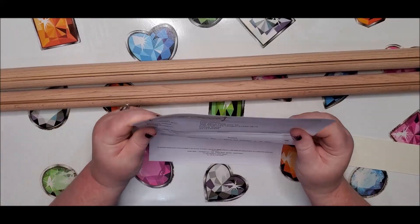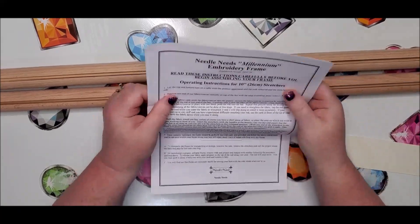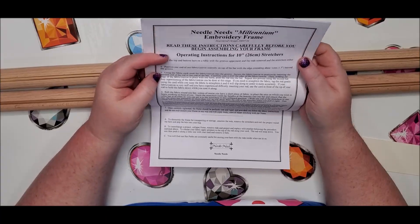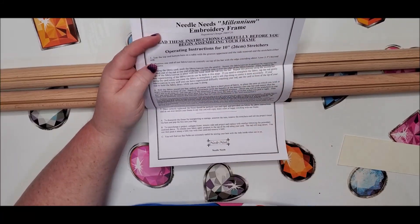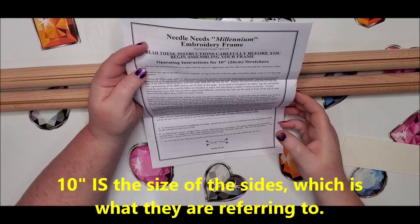They send you your invoice, and this will be instructions. It tells you to read the instructions carefully before you assemble it. These are instructions for the 10 inch, which is 26 centimeters, and mine is much bigger than that — mine is 27 inches.